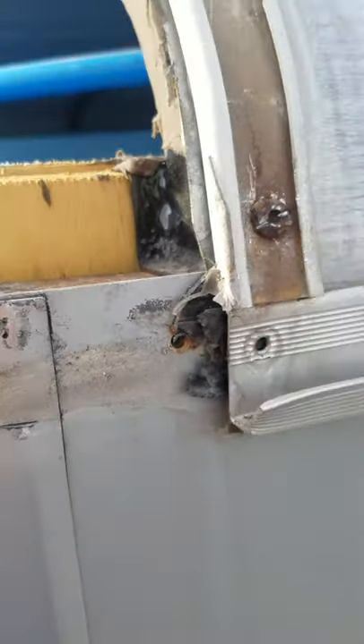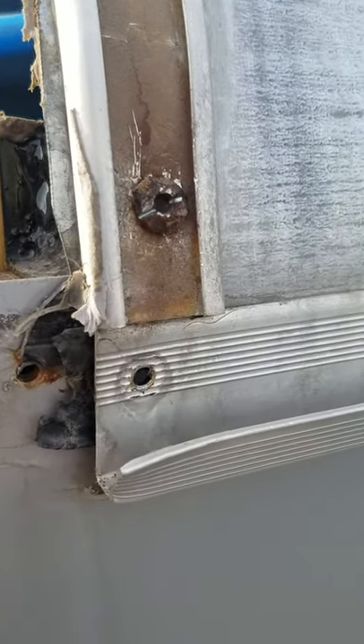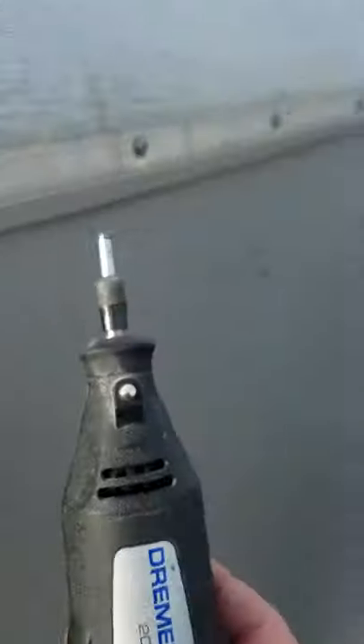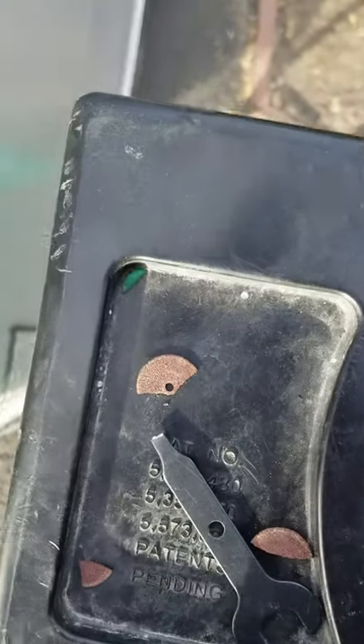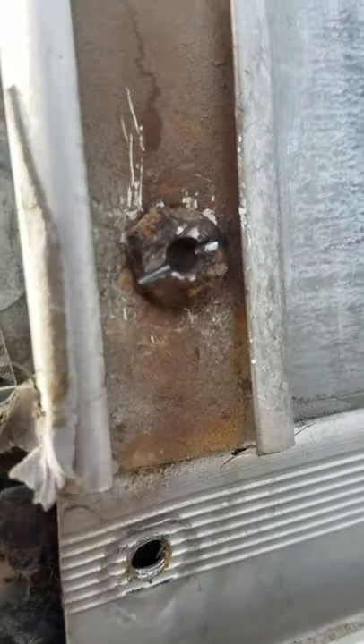I had a little screw here that I couldn't get out, so I thought I'd get my Dremel out. I broke that, but I just cut a little groove in it with the Dremel.